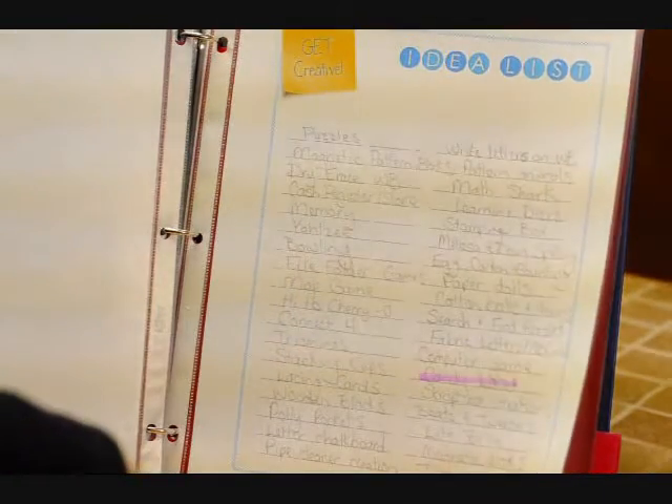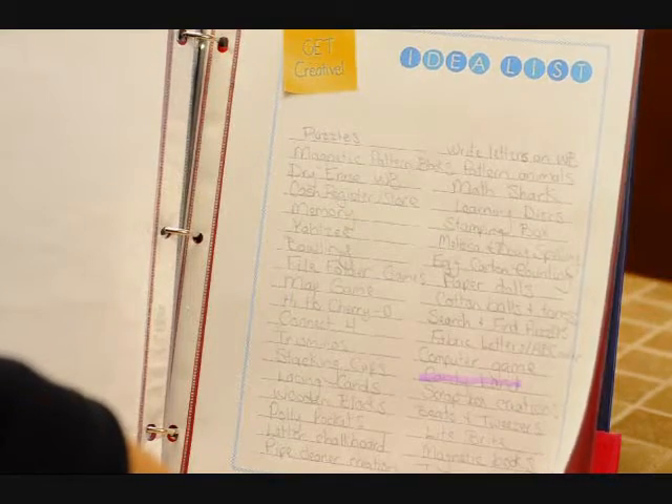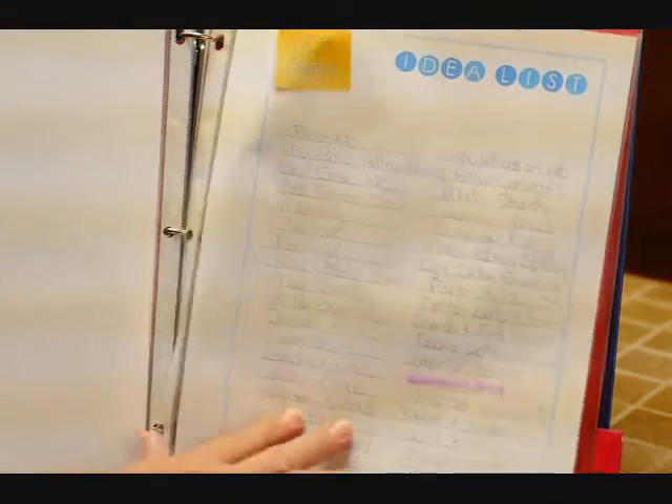Of course you could use this for all kinds of ideas — maybe sewing projects you want to do, or house projects, or anything like that. And that's included in the download as well. Then there is the blogging section, which I have ideas and pages and things like that, but I don't have anything included in the download for that.